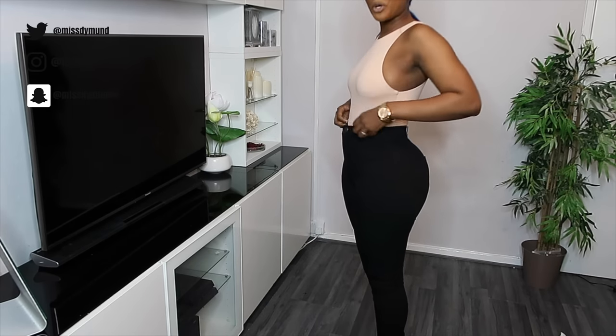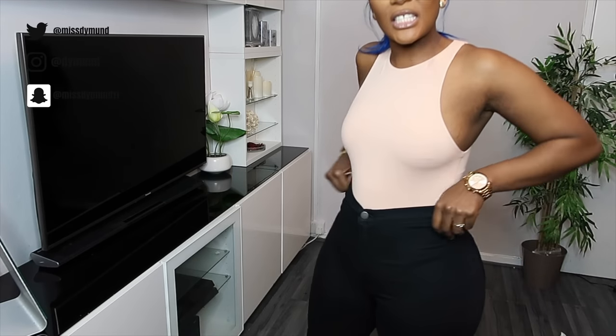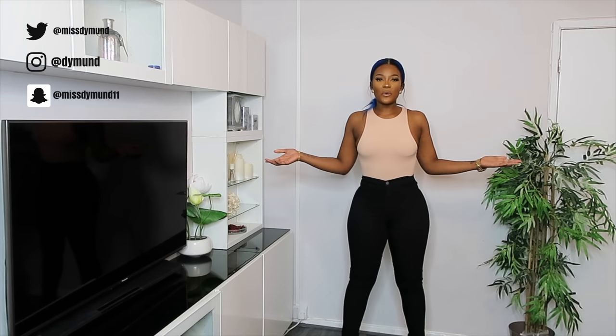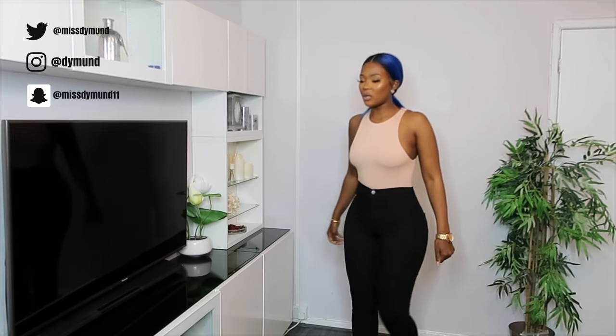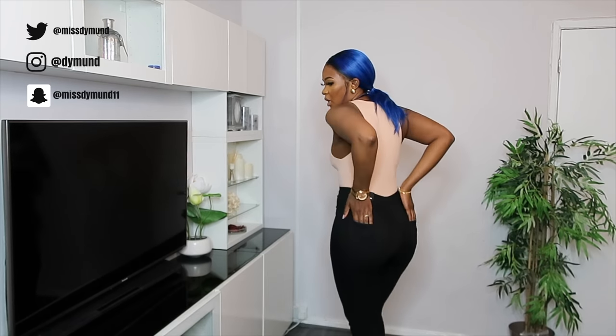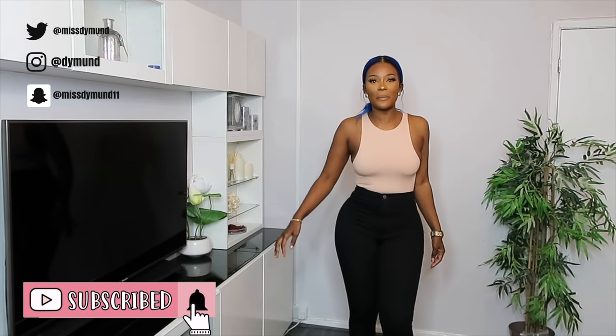I absolutely love the way it looks and fits on my body. The waistline is absolutely gorgeous — it just sits and fits really lovely. It's got a zip detail at the front and one button, and gorgeous back pockets. This is 10 out of 10. Fashion Nova, you have won me over with these jeans.